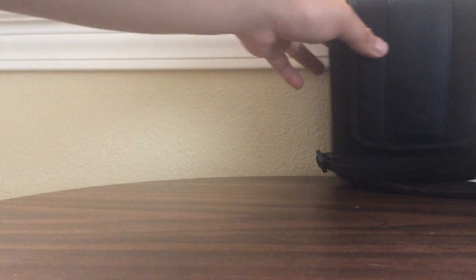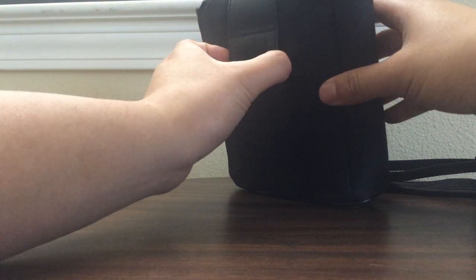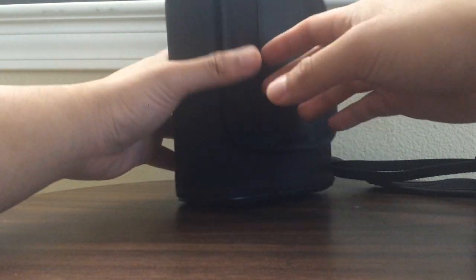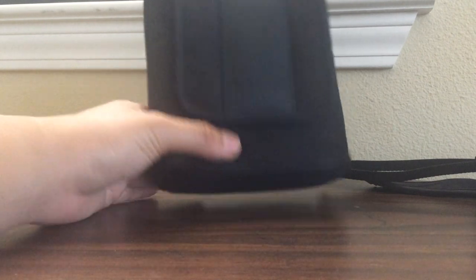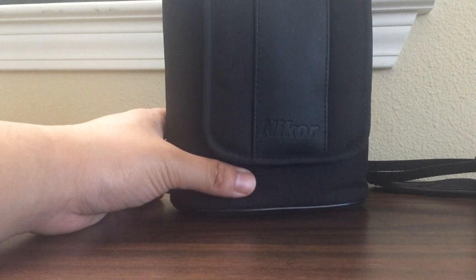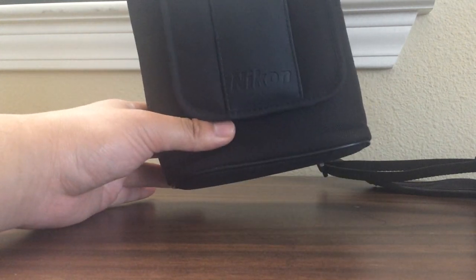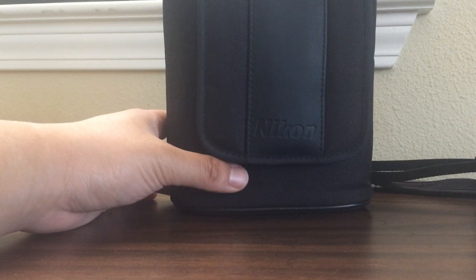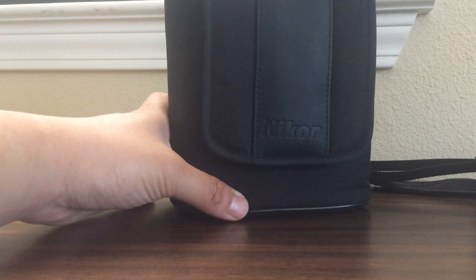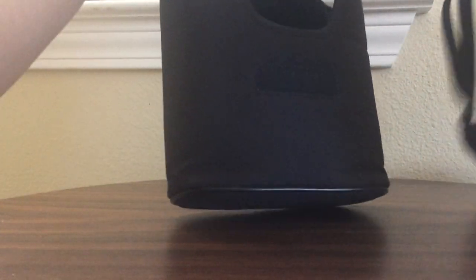This is the case that you put the binoculars in — a simple nylon case that opens with velcro. It has a belt loop. Personally, I only use this case to store my binoculars when I'm not using them. I don't use it to carry them, and I especially don't like wearing it on my belt — it's just too bulky and too big, and it's very inconvenient to constantly pull these out of the pouch just to see something.